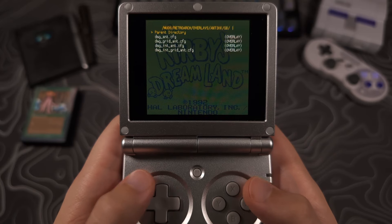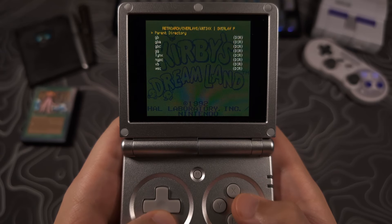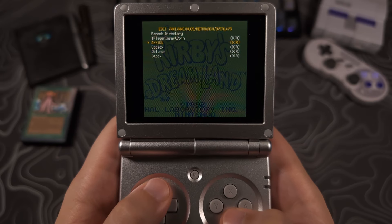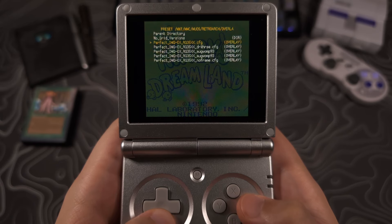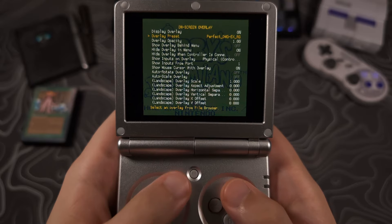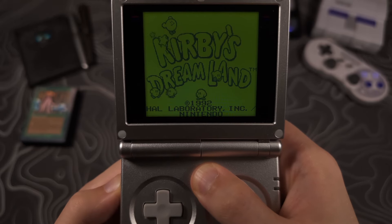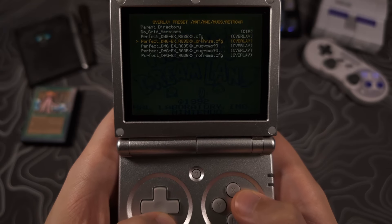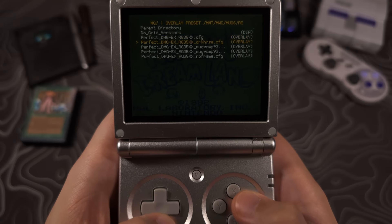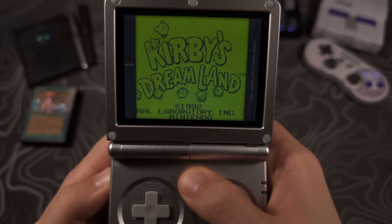Select overlay preset, then select the parent directory option twice to back out to where you should now see a few folders, one of them being One Player Insert Coin. Select that folder, then select perfect DMG, and try different overlay borders until you find one you like. You can do this by selecting an option, then hitting the menu button and X to toggle the RetroArch menu to see what the overlay looks like. At the bottom is a version with no border art that only uses the grid, and there's also a folder with options for only the borders and no grid.